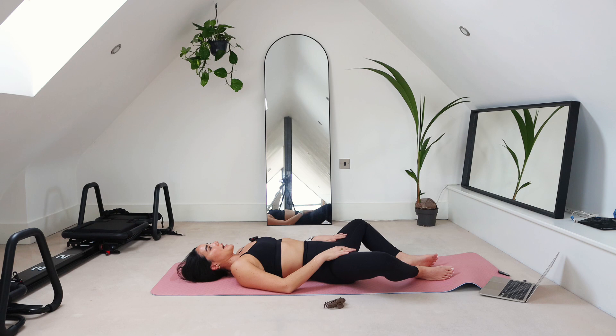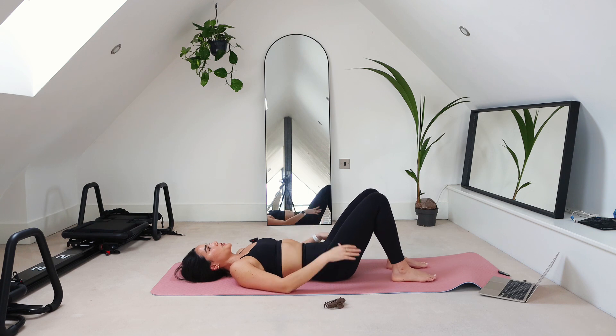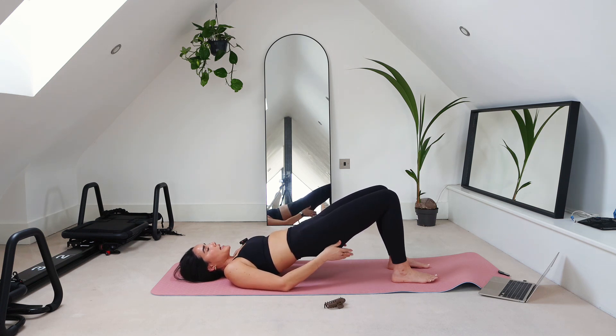Make sure you're breathing throughout this whole process. Now we're going to go into a bridge. You're going to lift up and just hold. I want you to start to feel your glutes engage — try to take it out of your low back. Maybe do a little bit of a posterior pelvic tuck and really try to feel it in your glutes.